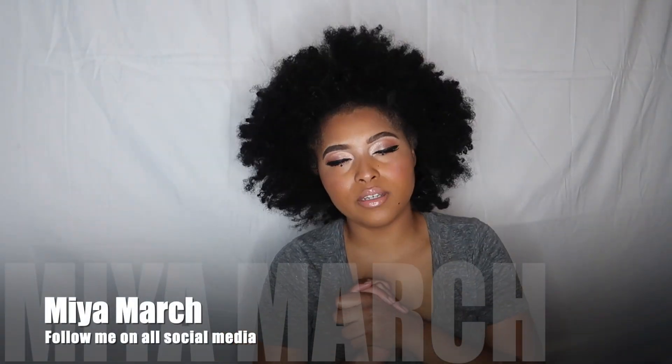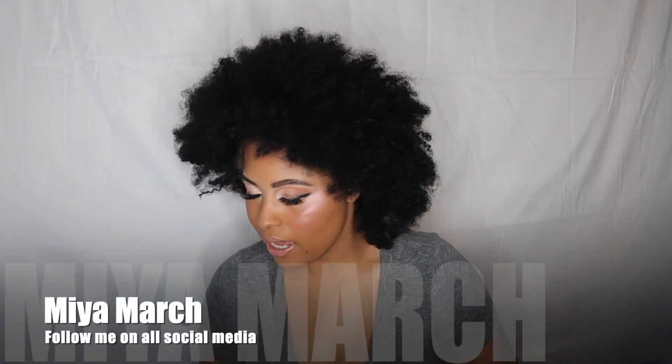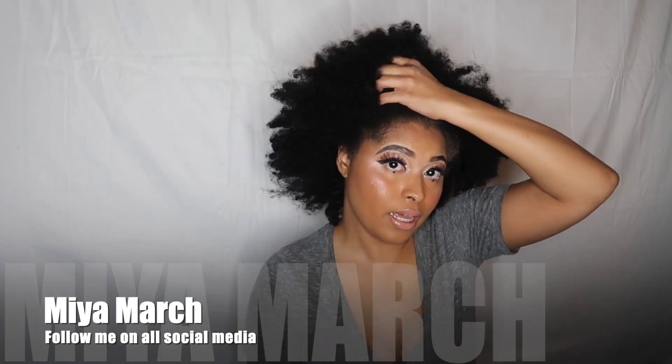I'm jumping straight into the tutorial, but I came on here today with my hair just the nappiest it's been, so I can show y'all my style and how I'm finna detangle this hair. It's ridiculous — I look like the Jackson Five, but not the cool version.